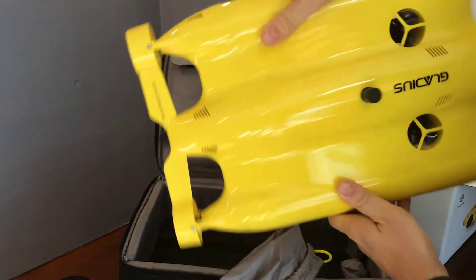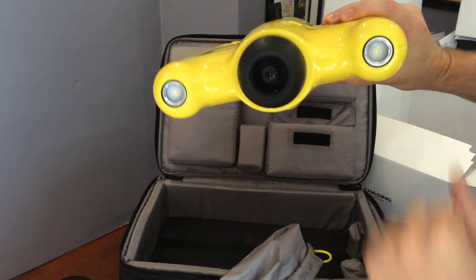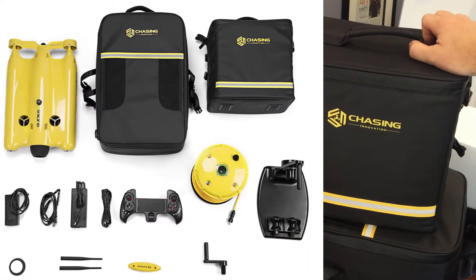You've got your props. You also have a 12 megapixel camera and two LED lights. And that's it — this is the Chasing Innovation Gladius Advanced Pro system.